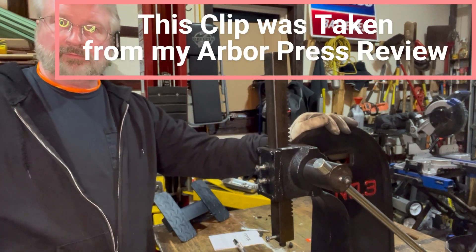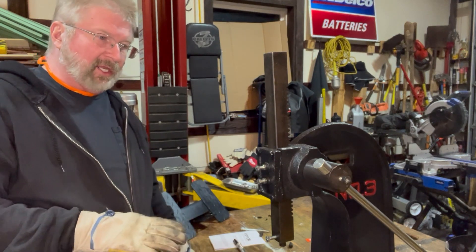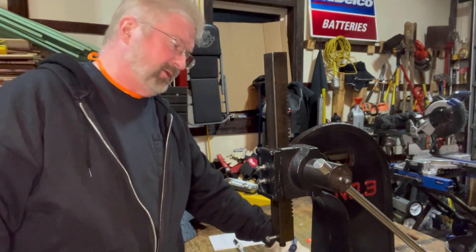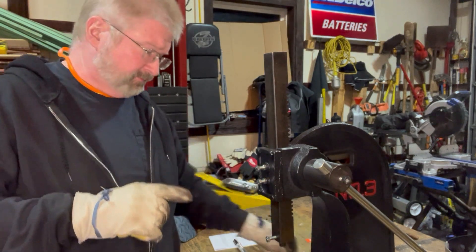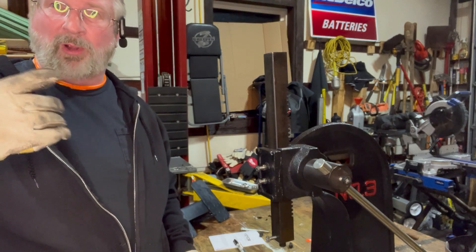I got the Arbor Press situated on my lift table. I don't have it bolted in, so make sure safety first — make sure you're bolted in. Always wear safety glasses, like my lenses are those polycarbonate things.